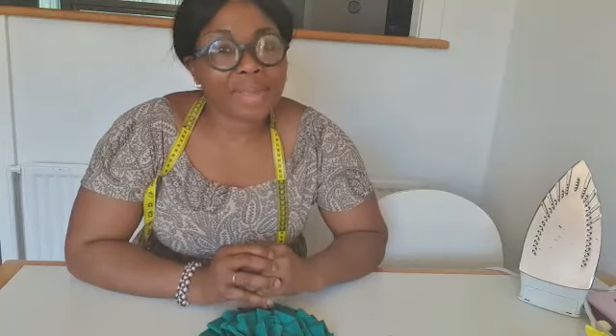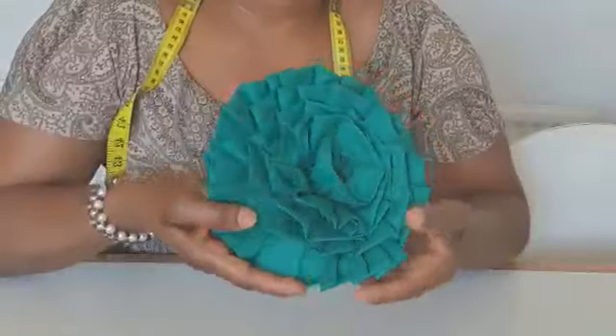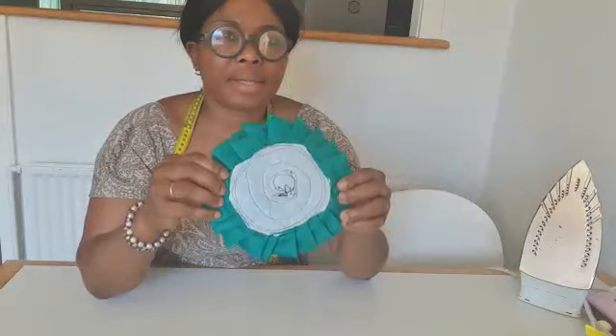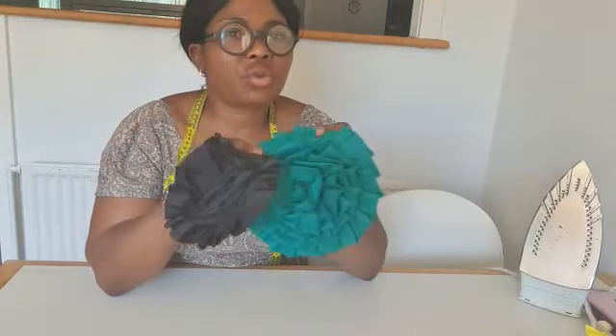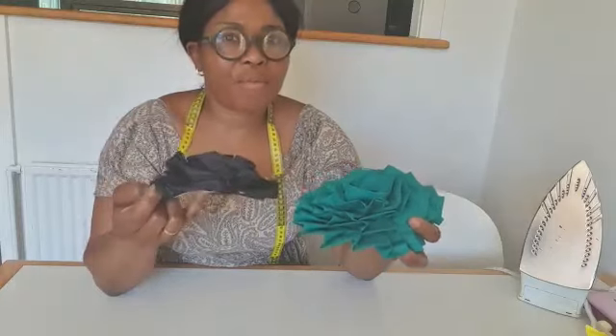Hello everyone, welcome back to my channel. In this video I'm going to show you how I sew a pleated rose flower — very simple to make. There's the back and the front, and there's the black. If you are interested in knowing how I sew this pleated rose flower, please keep watching.